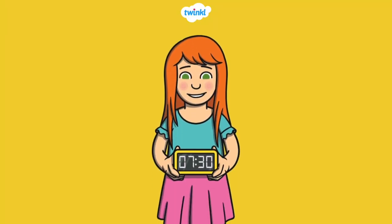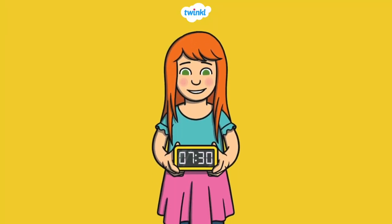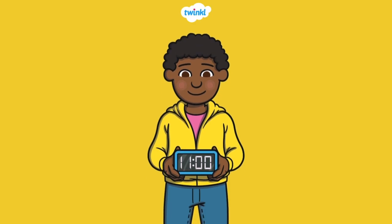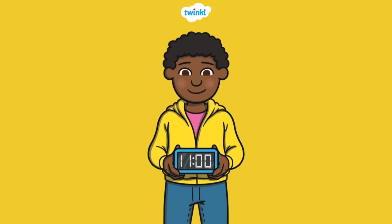Okay, what time is it? It's 7:30. Last but not least, what time is it? It's 11 o'clock.